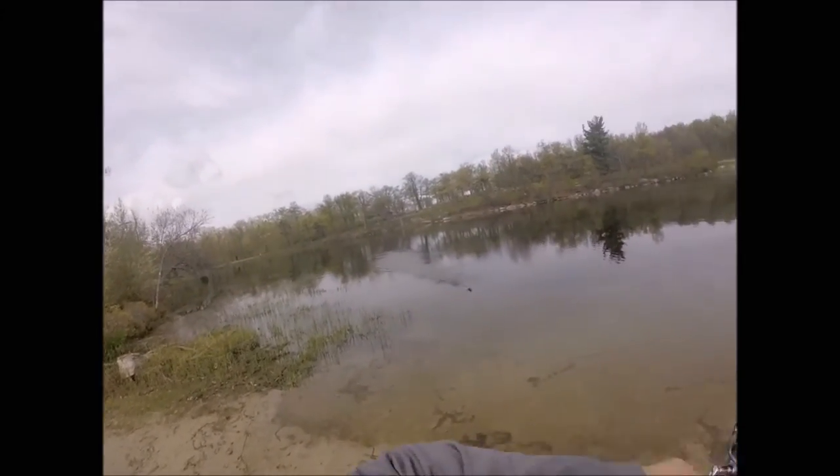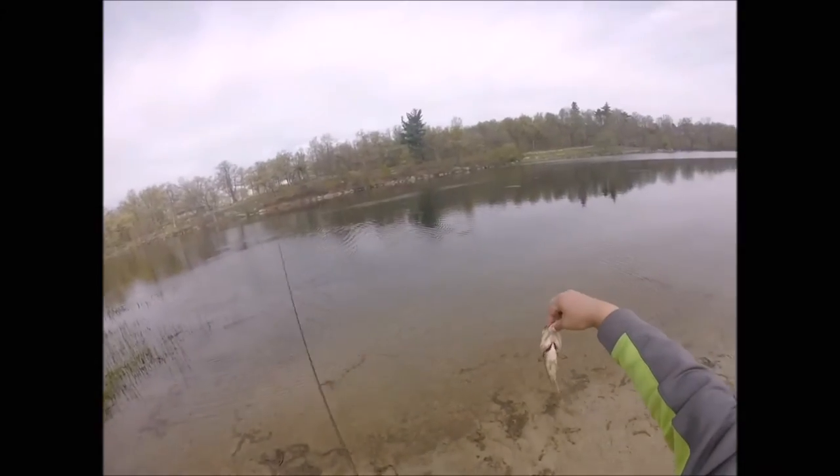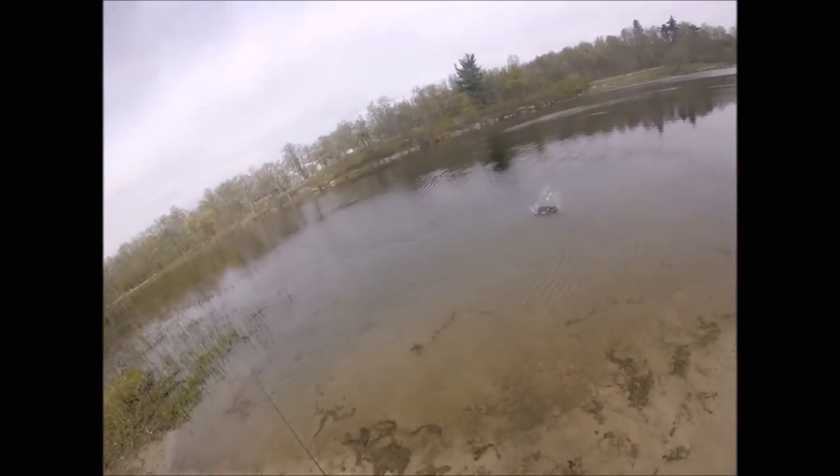Oh, he's a little guy! Little guy — ha! How about that?